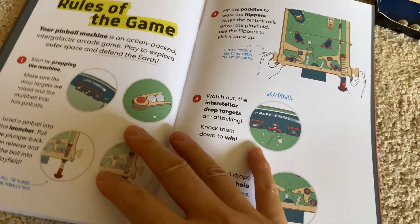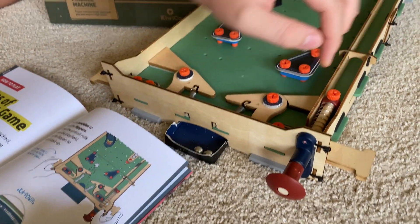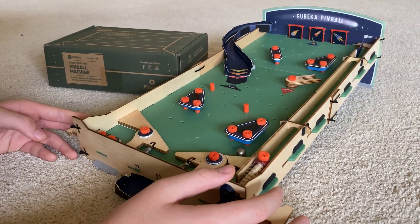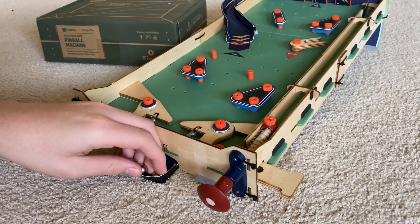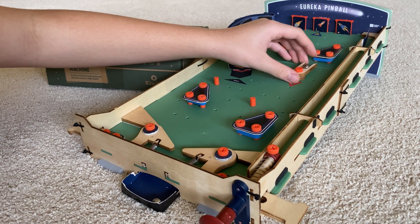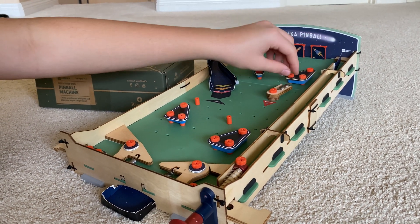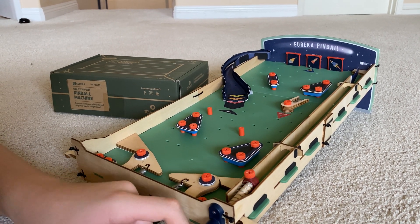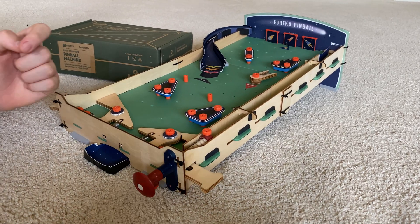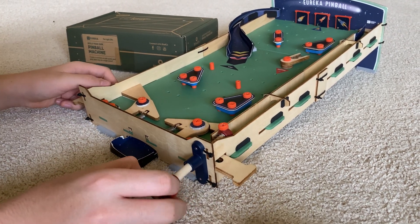And the rules of the game — you start by prepping the machine, which is just the springs up here, and you load the pinballs into the launcher. Everybody wants to see you play it, so why don't you give us a real run-through of the game? Make yourself comfortable. So if you want to, you can load the multi-ball. Sadly, there are not two, so you can't have two singulars. If you find more marbles of this size, you might be able to fit a third one in, or you can shoot multiple out of the launcher at once. It works like regular pinball — the object is to hit down all three targets, and however many you hit down is your final score. Here we go.